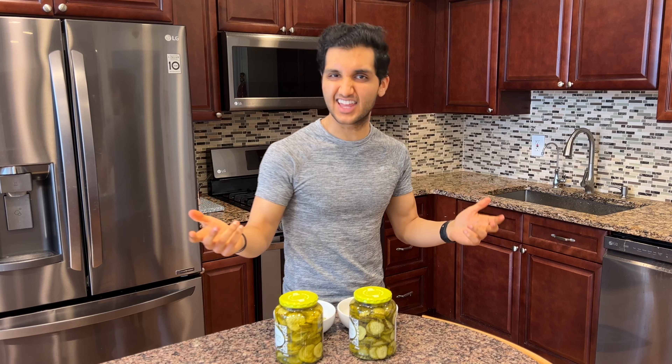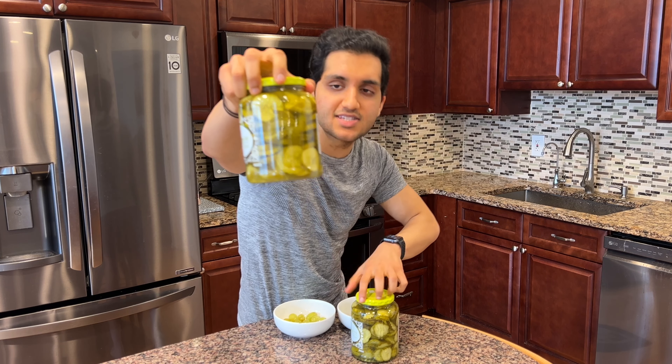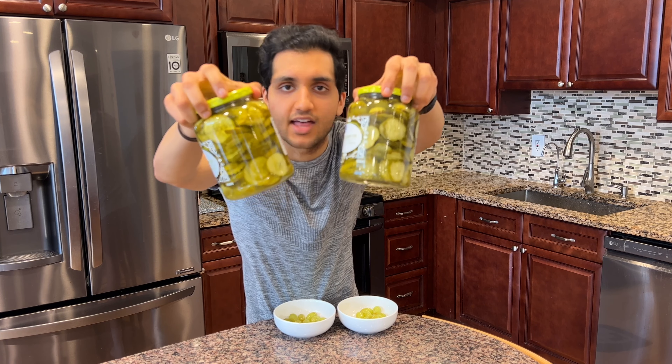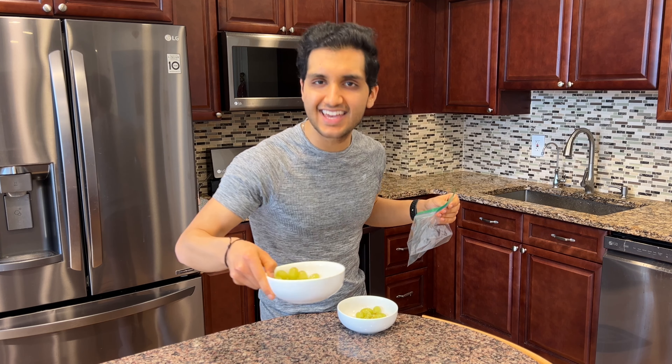I made a batch last month and let them sit for a long time — look what they turned into. These are grapes, I promise. The longer you let them sit, the more pickled they get. They literally just turn into pickles. Once your grapes have sat in the acid for 15 minutes, they're gonna be more sour.